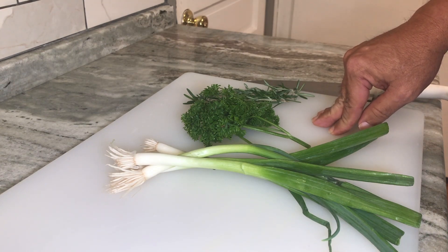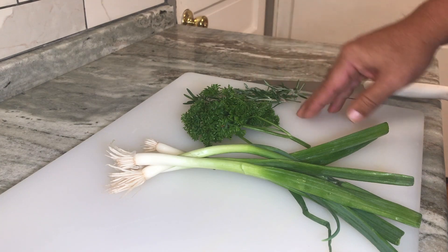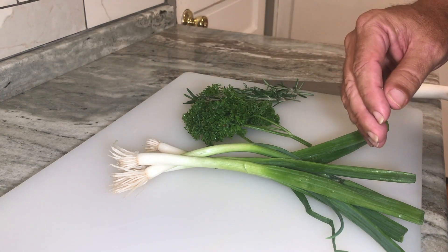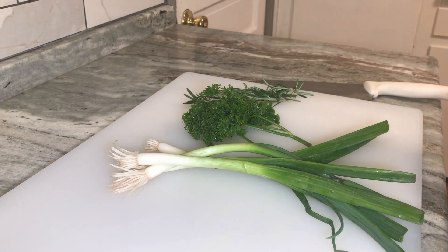I'm going to go ahead and cut this onion. I'm going to chop the parsley for a garnish, and then we're going to use the rosemary in the broth — we're going to use all of this in the broth. I'll cut away the roots and then chop the onion and use some of the chute or the scallion also in the broth.